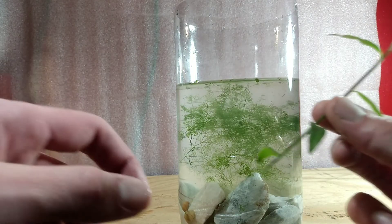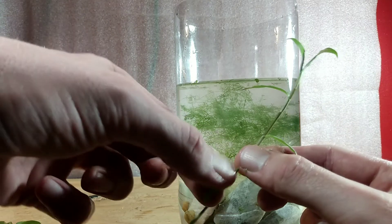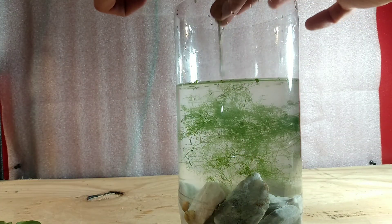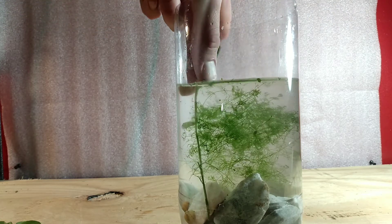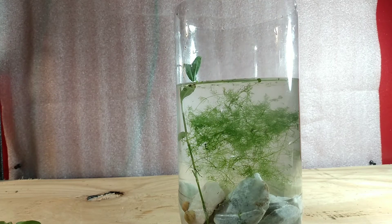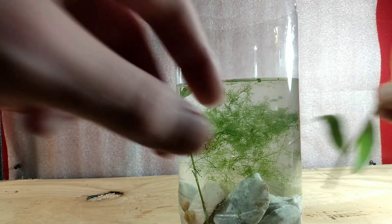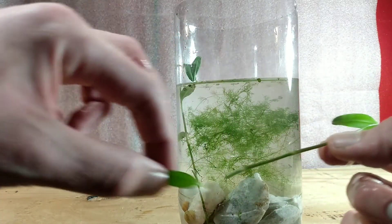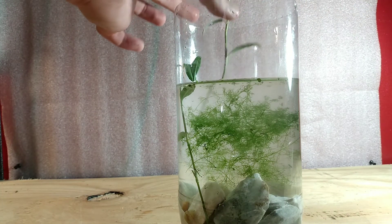Here we're adding some day flower — this is climbing day flower, commonly available throughout the world. One of my favorite emergent plants. I just stick the stems in here and generally it'll correct itself after a while. Once it roots it'll start to grow up out of the water. I always pluck off the bottom one or two leaves to encourage root growth, because those leaves will rot underwater if left unchecked.